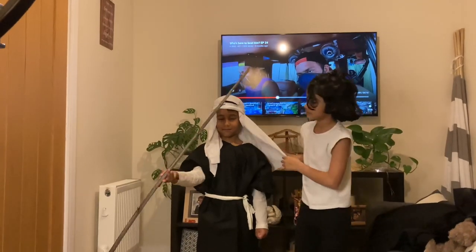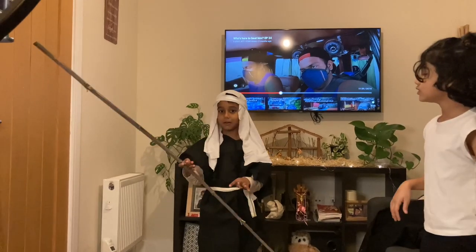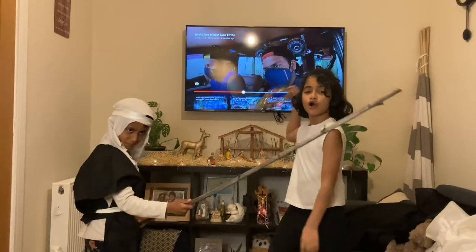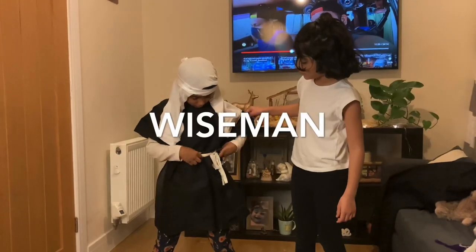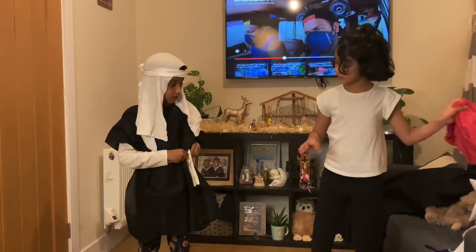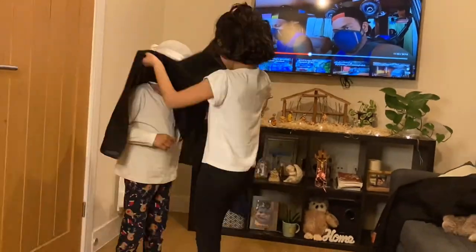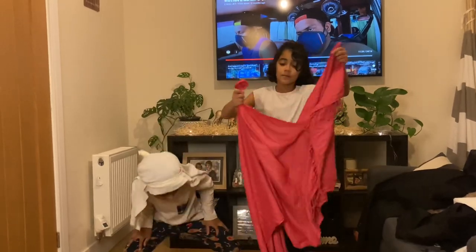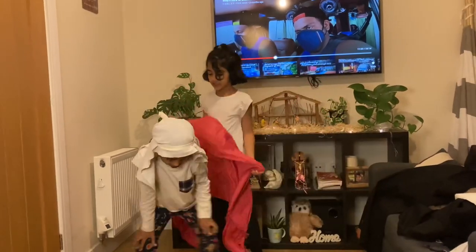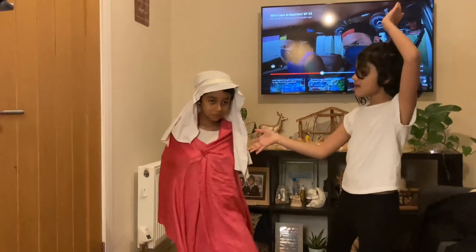This is my shepherd — my brother is the shepherd. Now I'm going to show you the wise man costume. Move the top thing and then put this shawl around him. He's got the same thing on his head but the only change is this one. Ta-da, ta-da — this is my wise man!